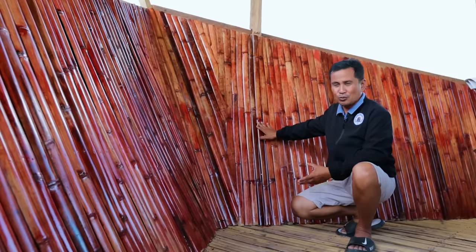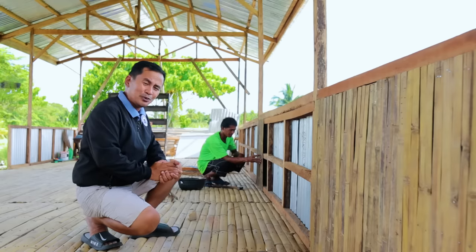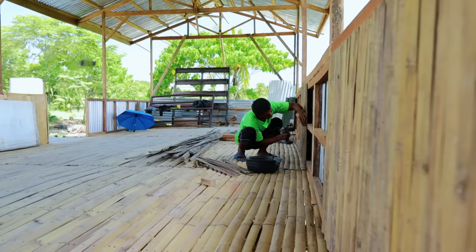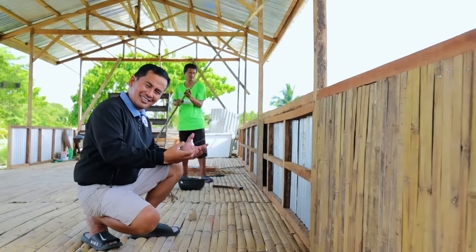These bamboos are actually faded but when they are painted with this mahogany color, it brightens up. And we have this natural design already out of this bamboo. Maybe you're interested about the expenses — if you're going to use bamboo, you will only spend less but without compromising the quality of the materials, because bamboos are good materials, especially if your design has a touch with nature.